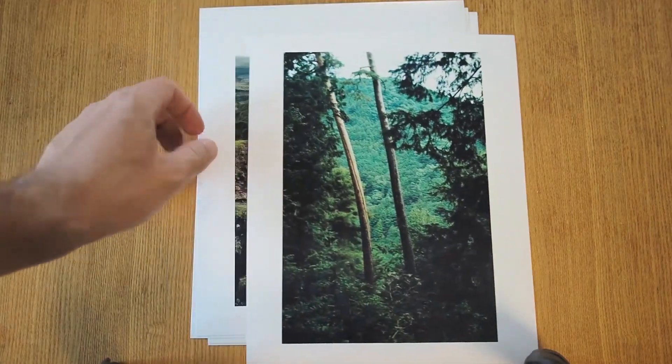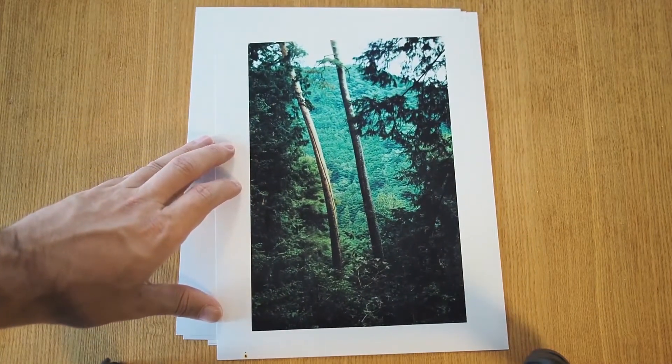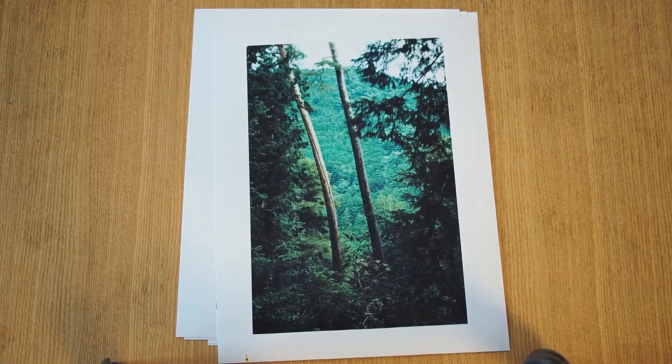This one is from Tama in Tokyo — one of the far western areas of Tokyo that has a lot of forested areas. Really nice.